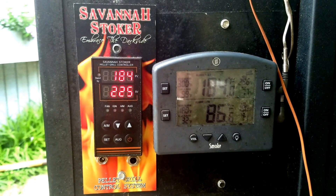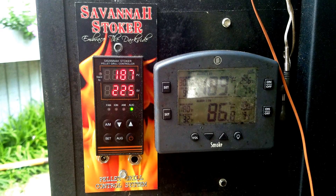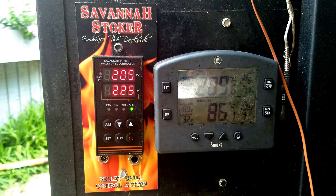Once it comes up to 225 we'll do the auto-tune. The key is to start auto-tune when the temperature is descending down to 225. We assume it'll overshoot and cycle up and down around that point. If it doesn't overshoot, increase the set point to 230, let it stabilize, then drop it back to 225 and as it's coming down, set the auto-tune. Wait and let it stabilize at 225 before you start the auto-tune.